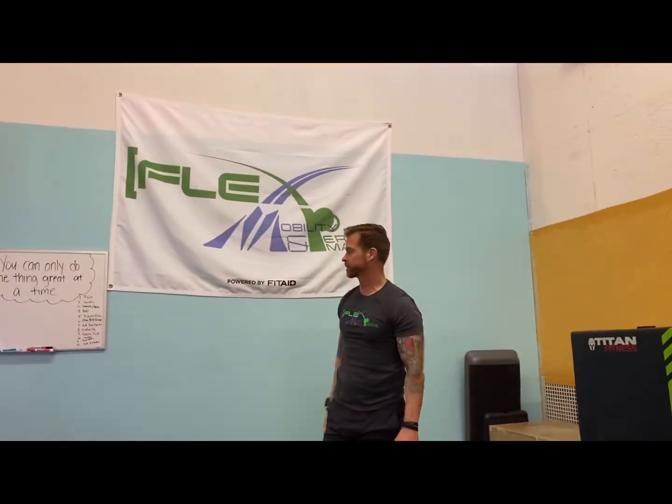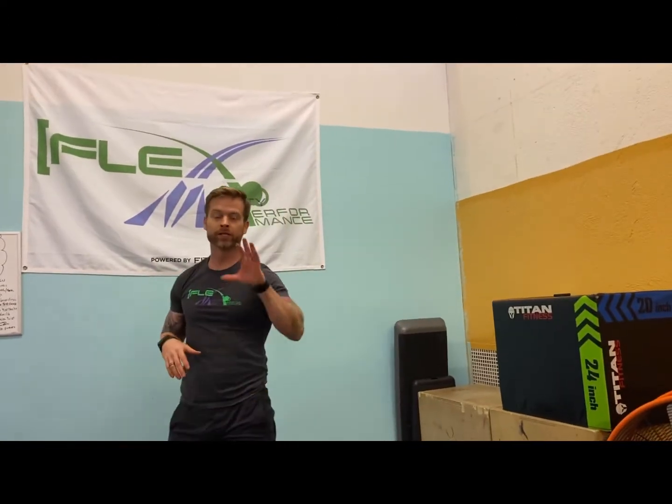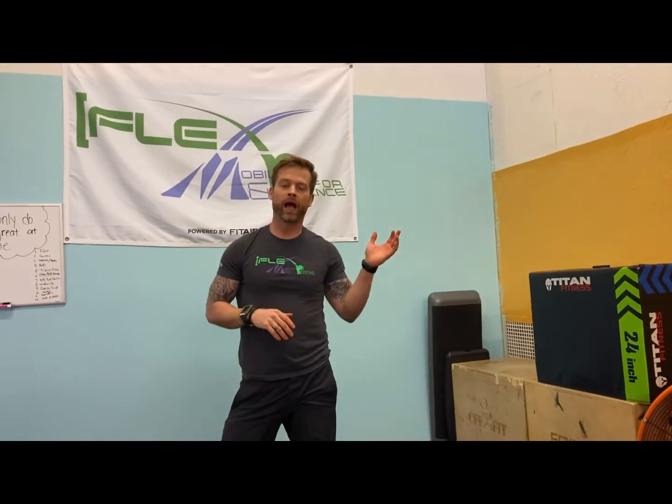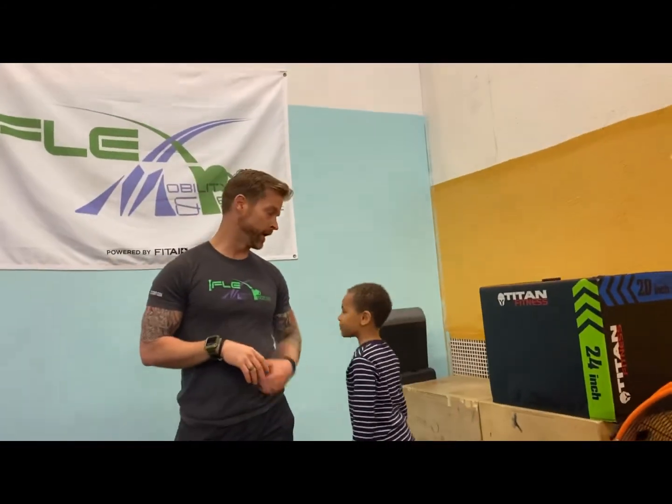So again, 12 Days of Christmas — depending on your level, this should be about a 45-minute to one-hour workout, so this takes a little bit longer. Make sure you warm up, and if you're not sure how to warm up, we have about eight to ten different warm-up videos on FlexMP — literally just type in 'FlexMP warm up.' And again, if you have any more questions or need anything from us, please feel free to reach out.